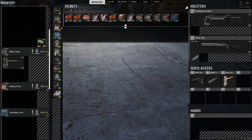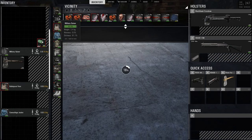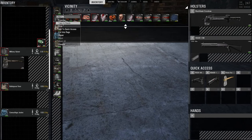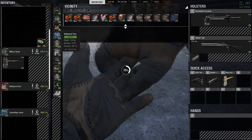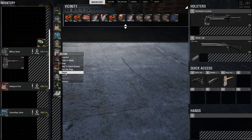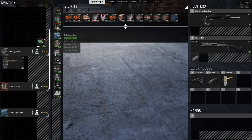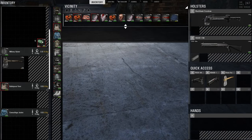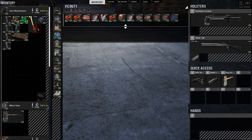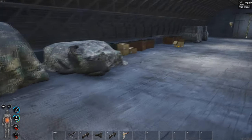Oh, you can't repair everything. So bulletproof vest, you can't repair. I'm pretty sure you can't repair military equipment. Let's see. Oh yes, you can. It's only just the bulletproof vest you can't repair. Right, lovely. So yeah, you can go quite a long way with a threaded needle. You can repair quite a bit. So I'm sure it's always helpful.